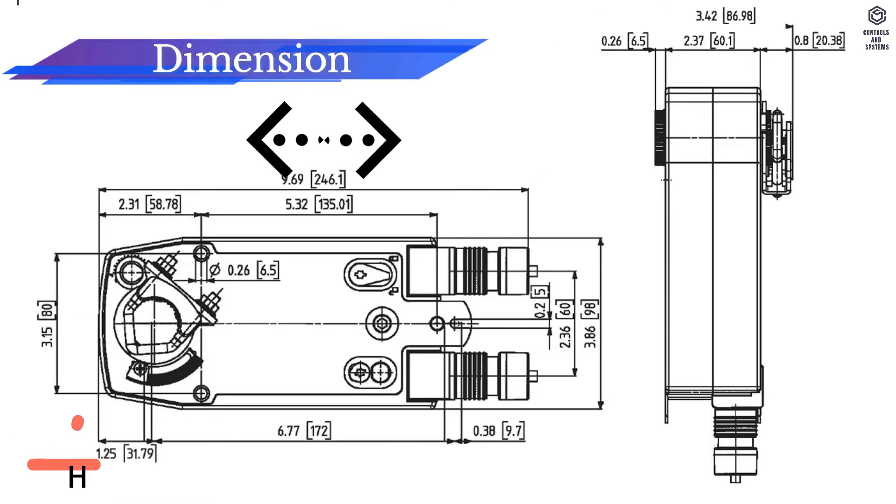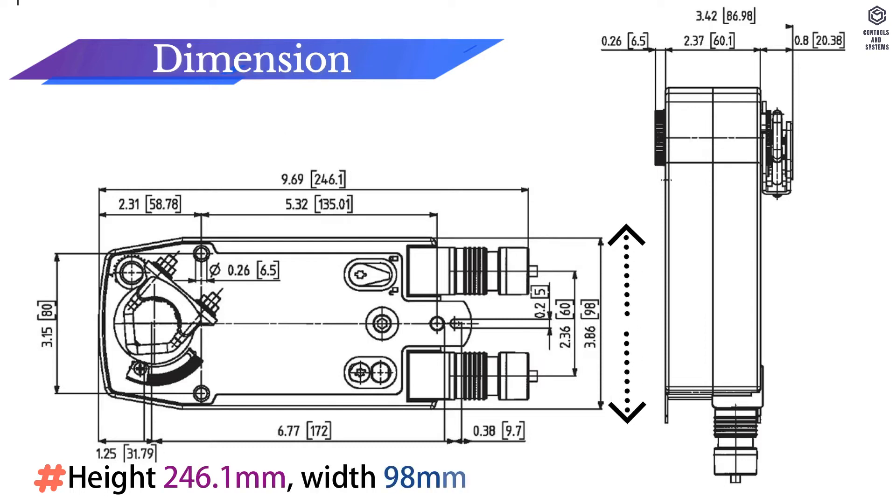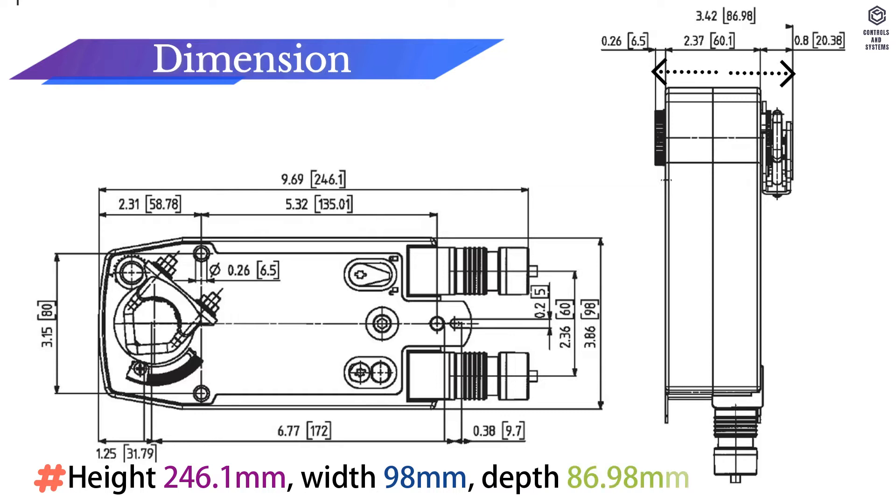Dimensions: Height 246.1 mm, Width 98 mm, Depth 86.98 mm.